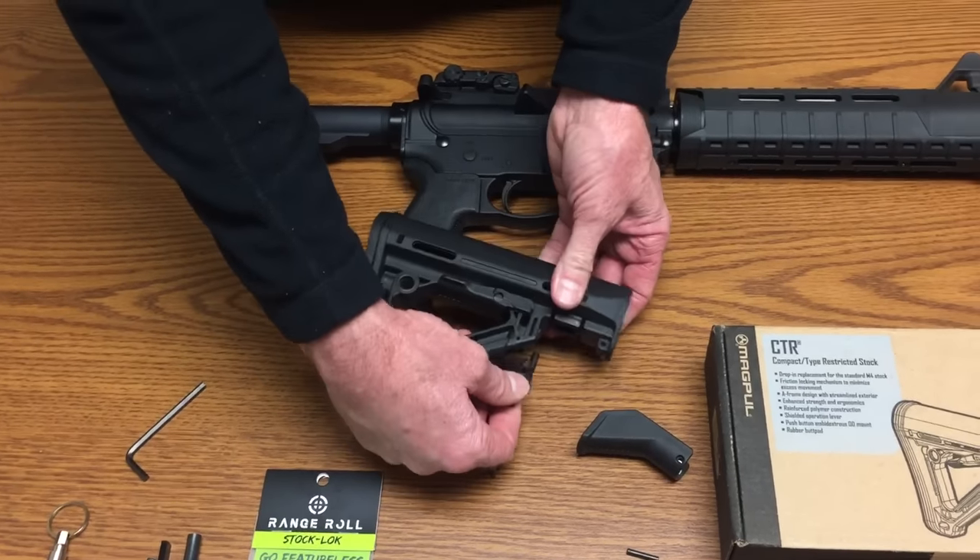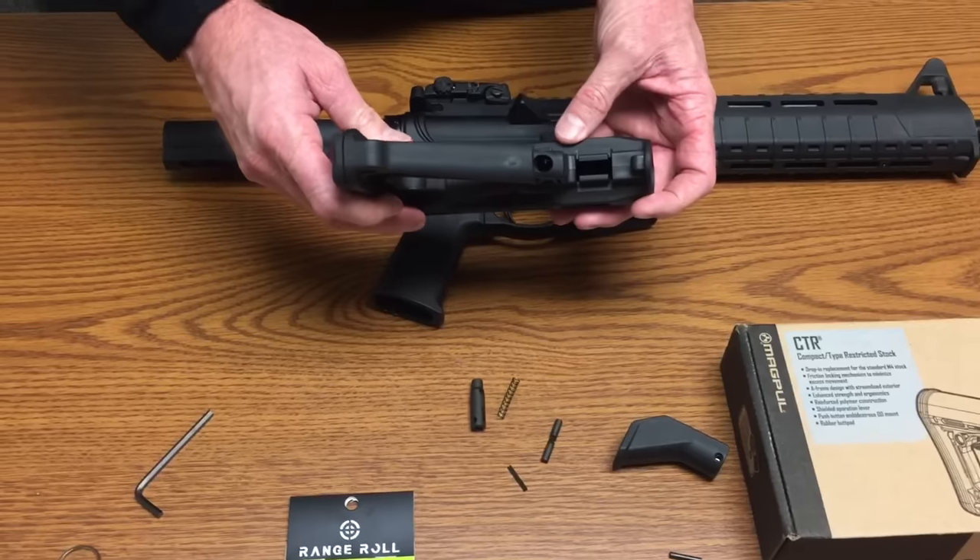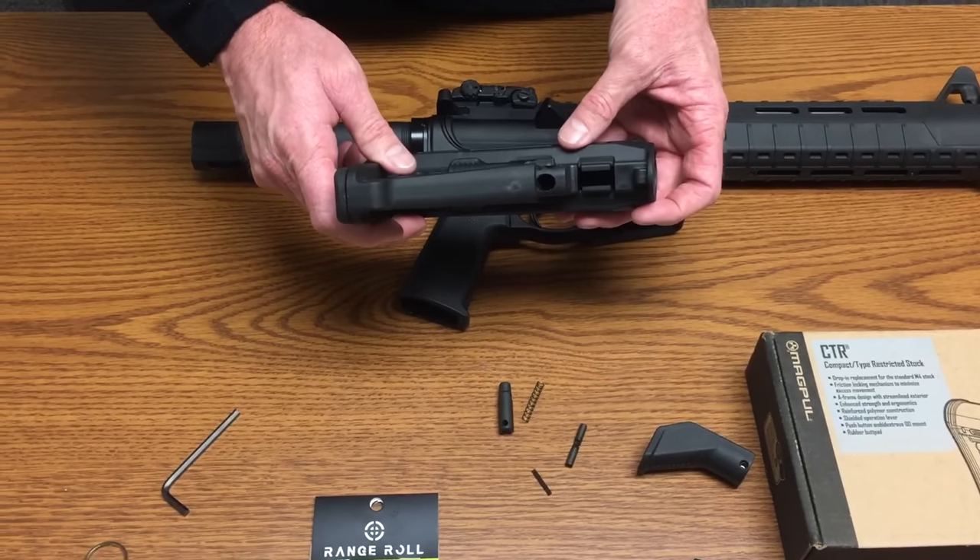It sits in there like this. You remove this cross piece, and this drops out. Now you've got a clear channel to use with your stock lock.